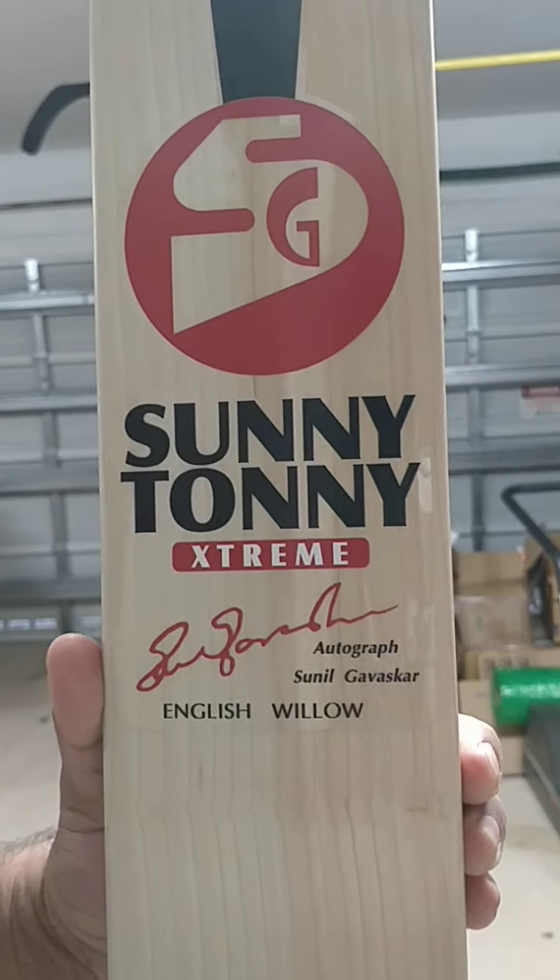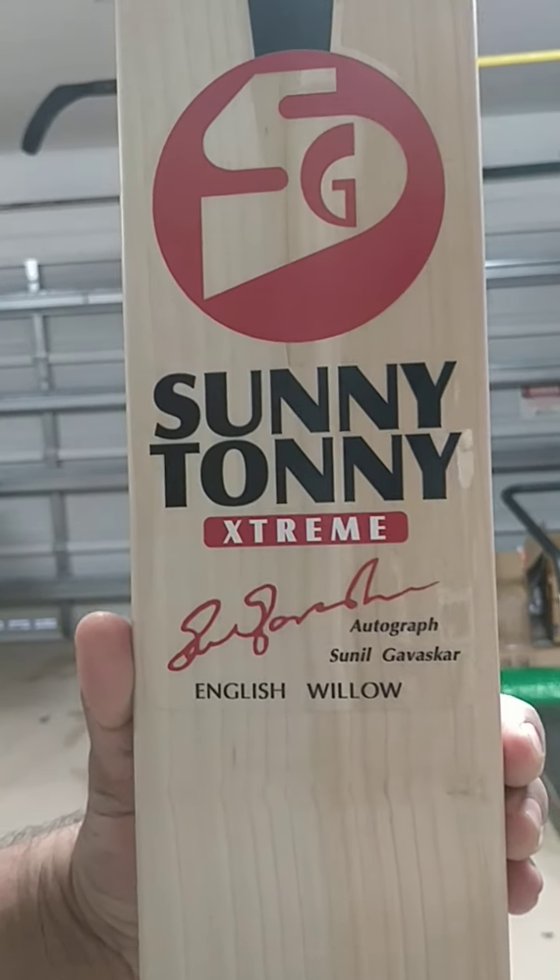Hey guys, we're going to review the Sunny Tony Xtreme bats we have in stock.